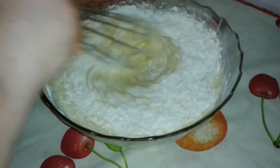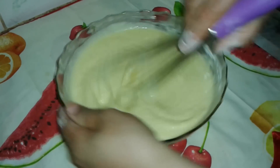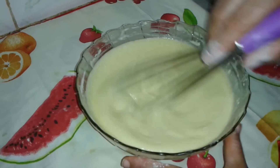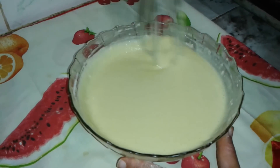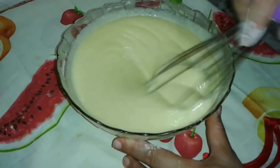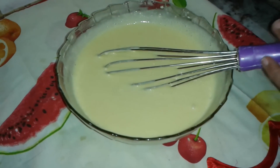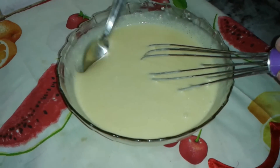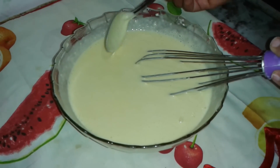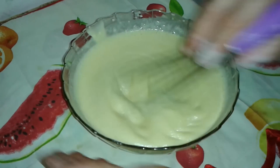I am going to add to the mixture and make a small piece of cake. In the size of the cake, I'm going to mix the cake batter and put it in the mold.